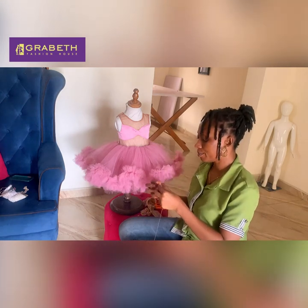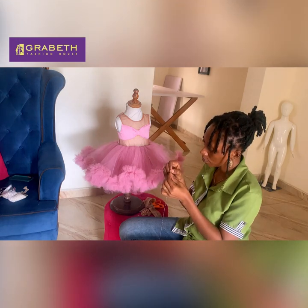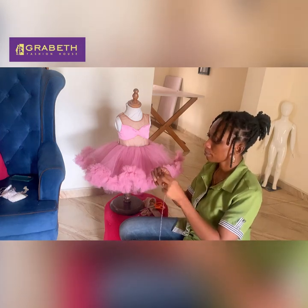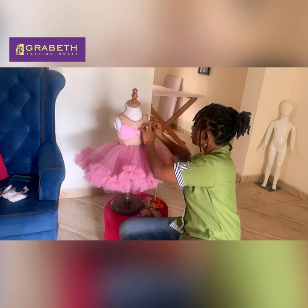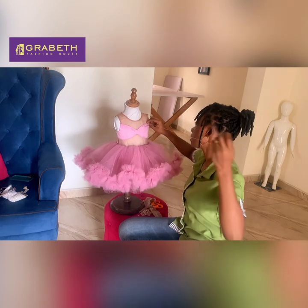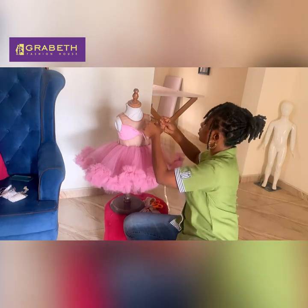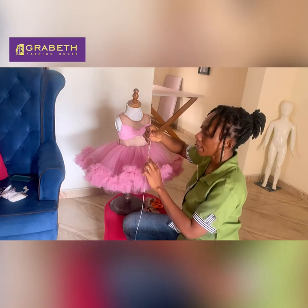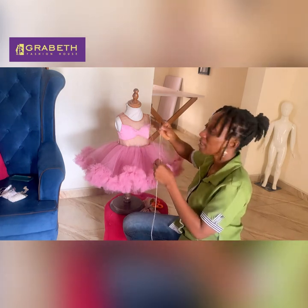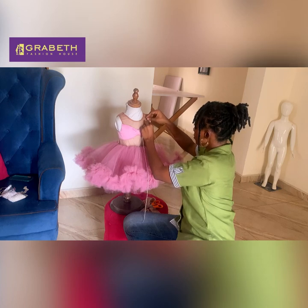I'm going to thread my needle. You can use invisible thread if you don't want it to show. I'm just going to do a single thread. I'm going from the inside here — I'll try to stay on my satin so it doesn't go through to the other side, but it really doesn't matter too much. Some people would rather use the hot glue gun to apply here, but you have to do it very neatly. I'm used to working with thread and needle so I'll go ahead and tuck this down.